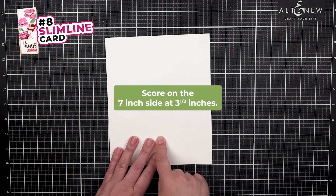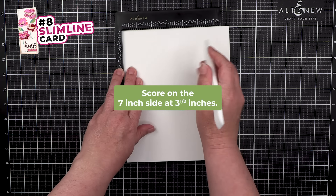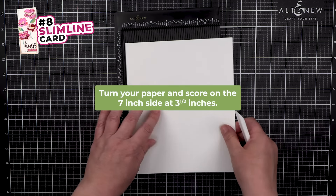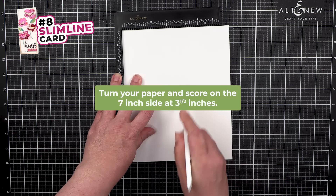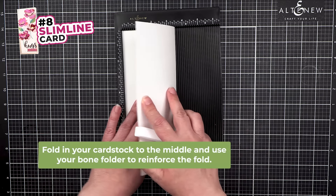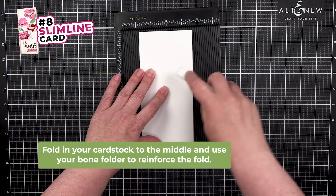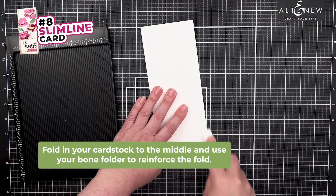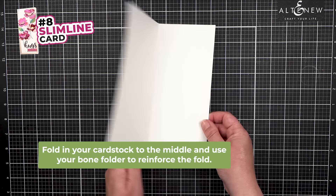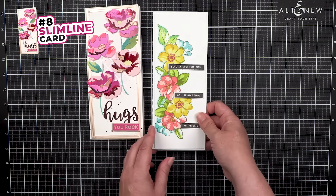On the seven-inch side, score in the middle at 3.5 inches. Because the paper goes beyond the edge of the board, turn it around to score at 3.5 inches. Fold in the middle, make sure those edges line up, then reinforce the fold. Here are some samples of slimline cards decorated with flowers — this format gives you a lot more space.